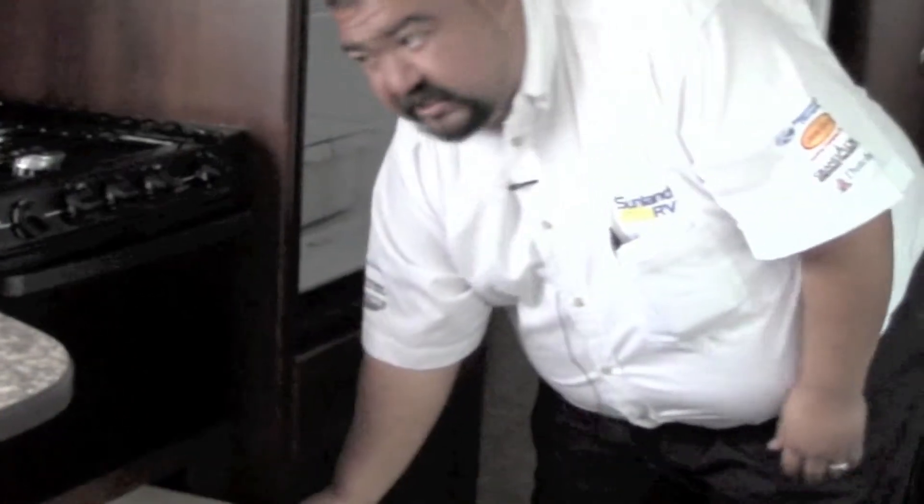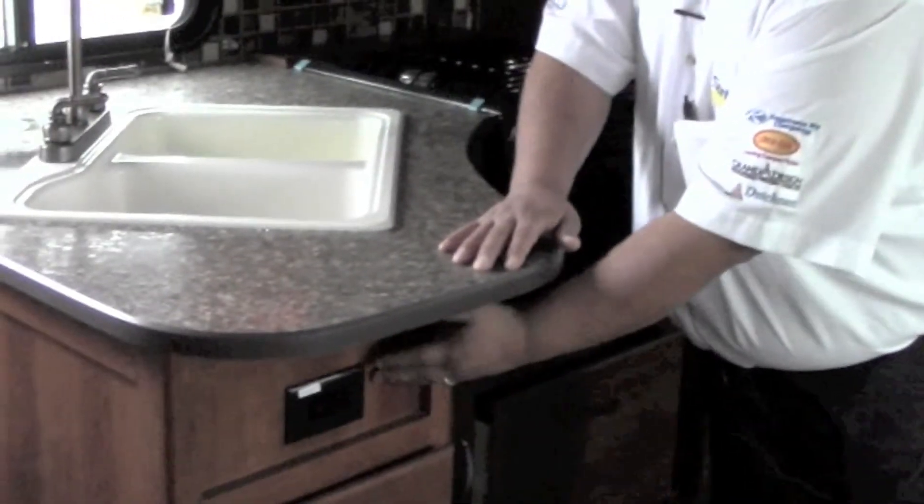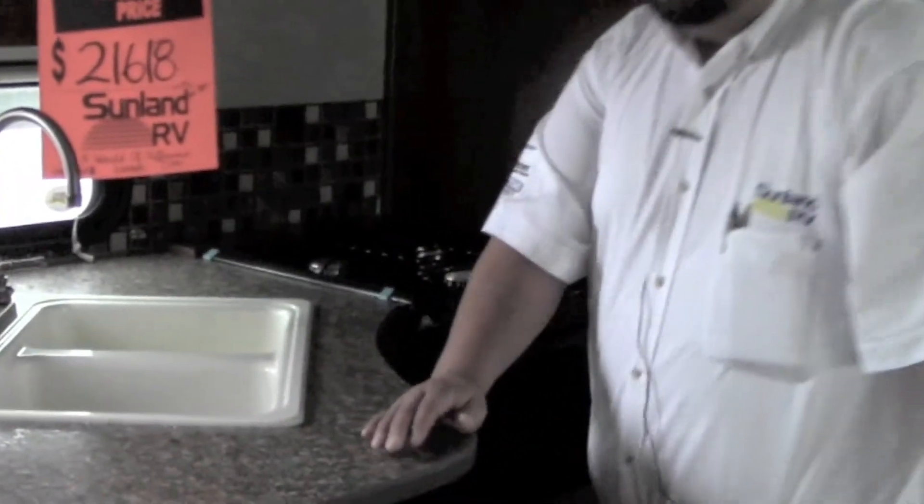Now that we're inside, let's talk about the storage. Starting with the refrigerator — you do have a minimum of six cubic feet of storage. There's a pots and pan drawer with plenty of space for all of your pots, pans, and cookie sheets. You do have a spice rack, plenty of storage for utensils, and these are full extension drawers. There's also a 110 plug right under here for your coffee maker, blender, or anything you need, plus lots of pantry space.